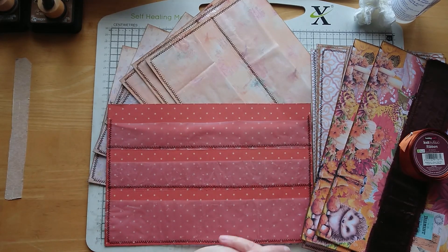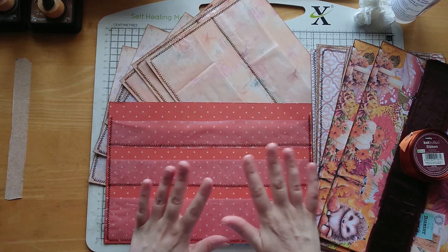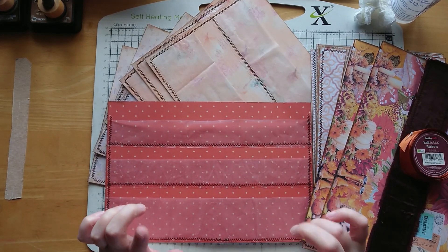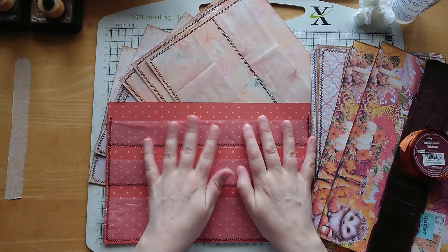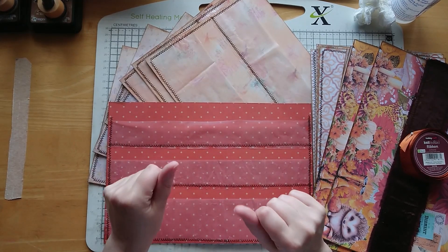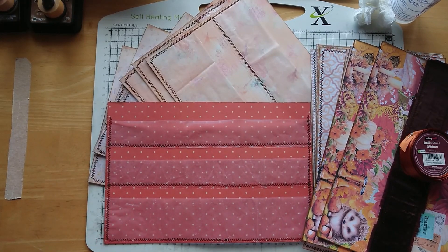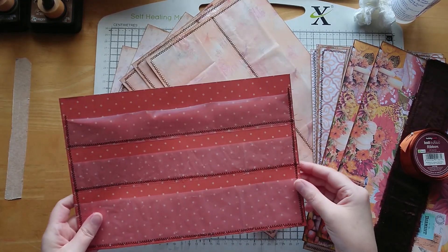Hi everyone, welcome back to Bumblebee Crafts. I hope you're all doing well. I'm here today with part three of my design team project slash creative repurposing - this lovely ephemera folio that we're making.